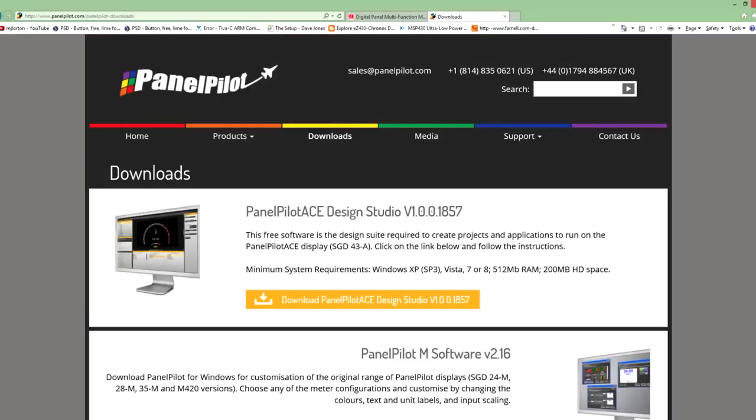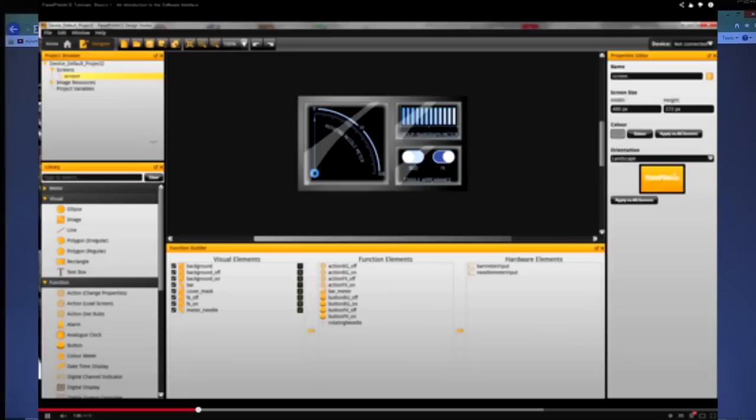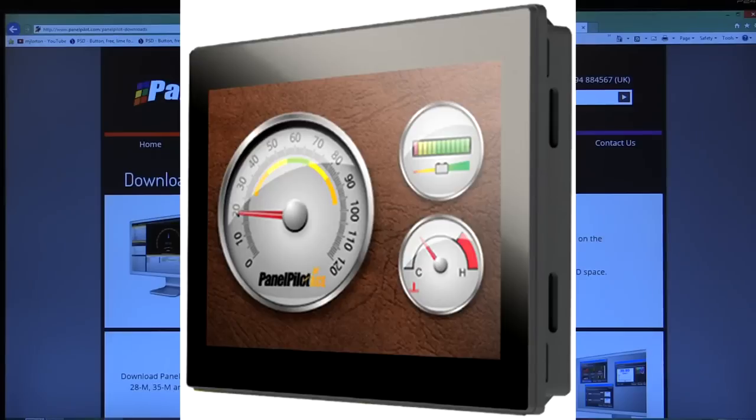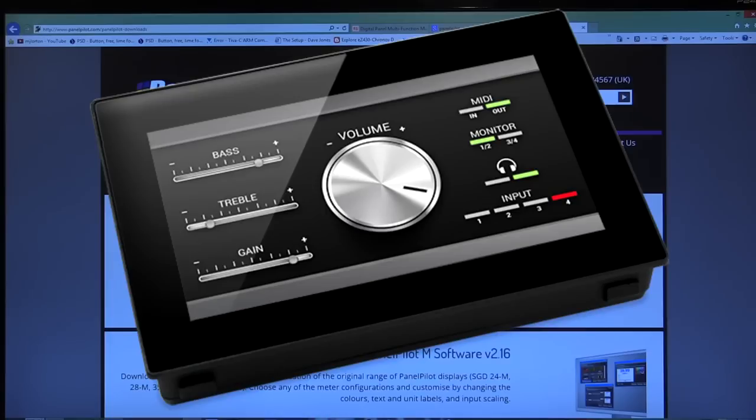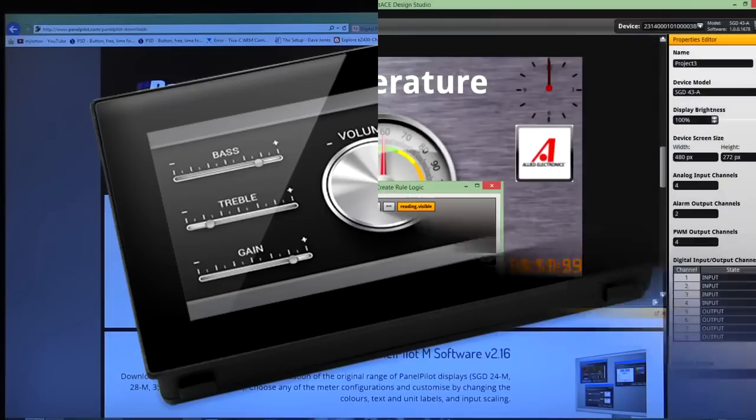The free-to-download Windows 8 compatible PanelPilot ACE Design Studio software provides all of the building blocks necessary to allow users to easily add elements to their existing user interfaces or panel meter projects. From realistic-looking analog and digital display style meters, touchscreen navigation, background images, and text elements, users can rapidly build up sophisticated multi-screen interfaces without needing to write a single line of code.